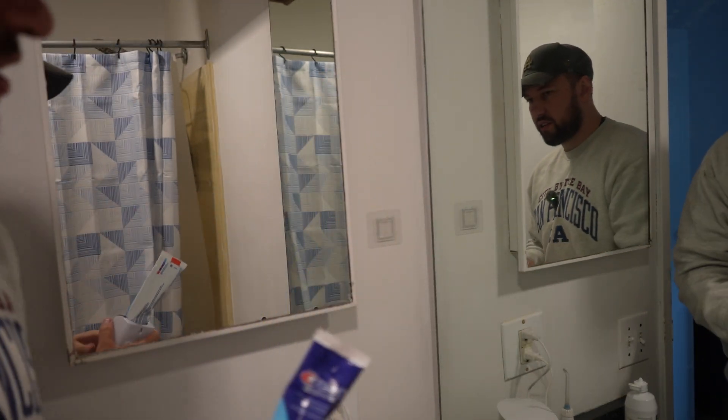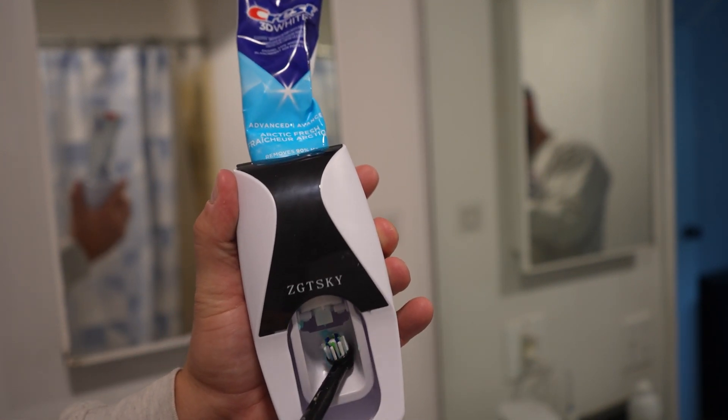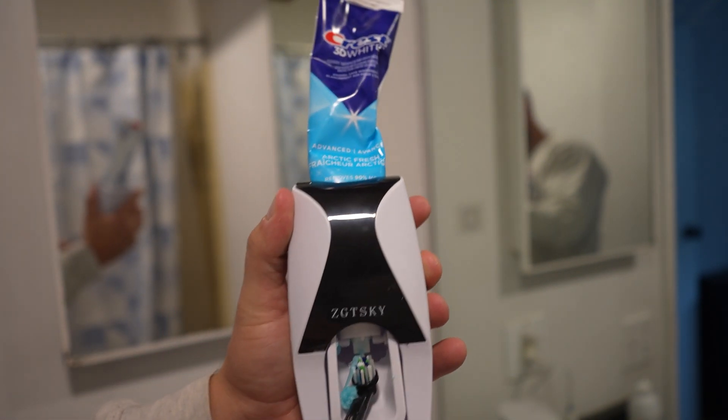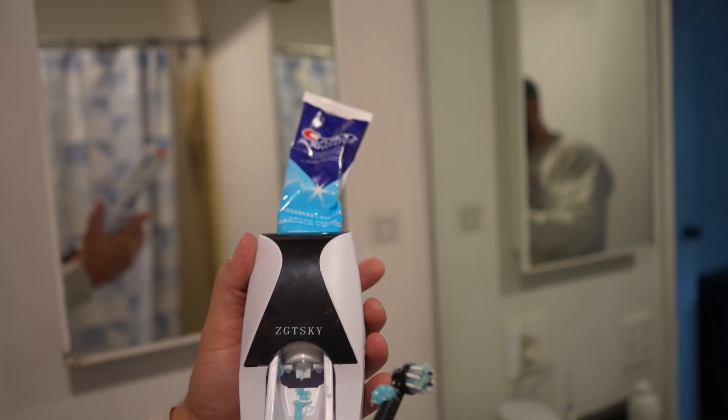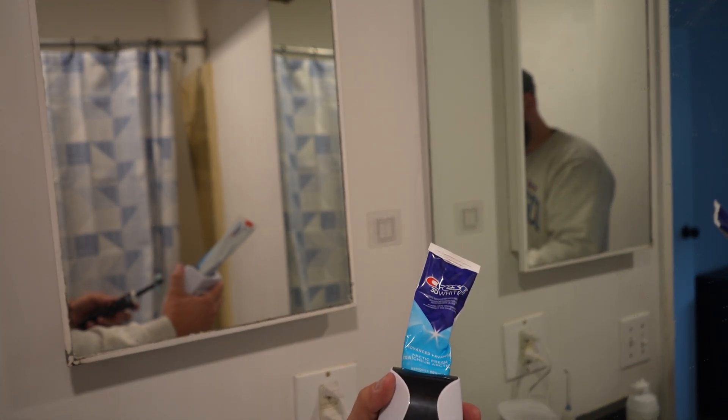Now check how easy this is. When you want toothpaste, hold it, push in and it's angled perfectly. You get it right on there. Now if you get a little bit on the sides, that's not an issue — you can just scoop it up.